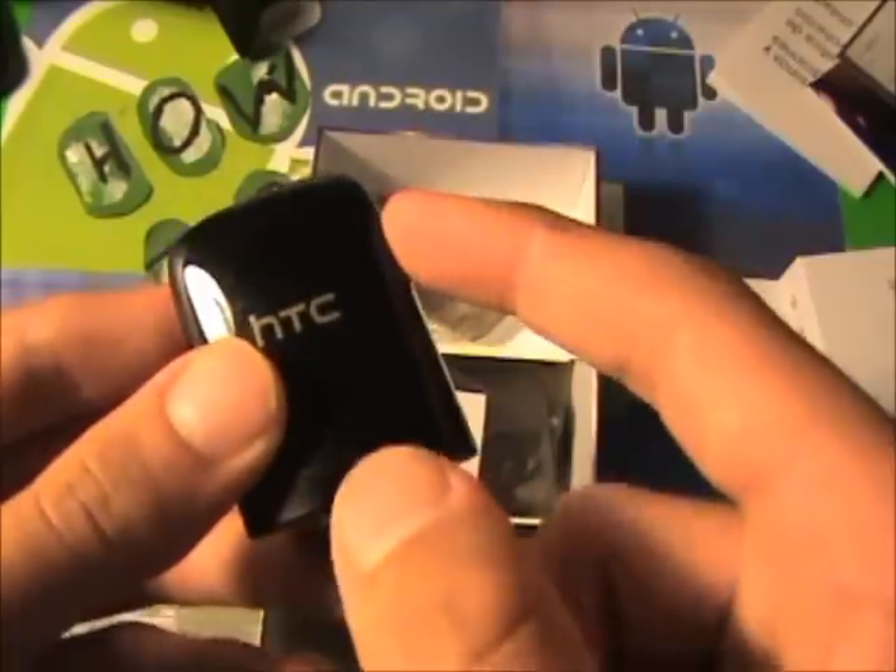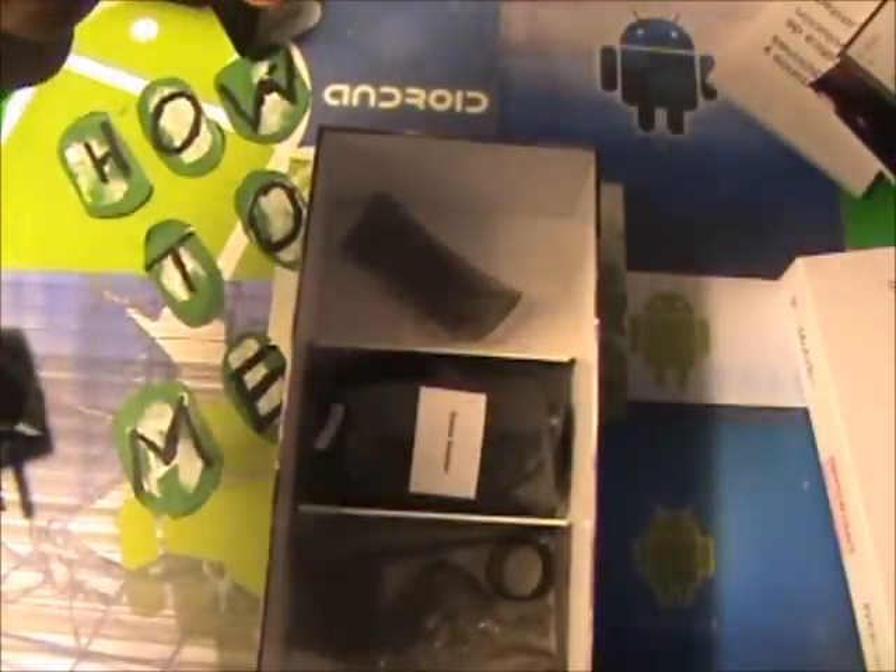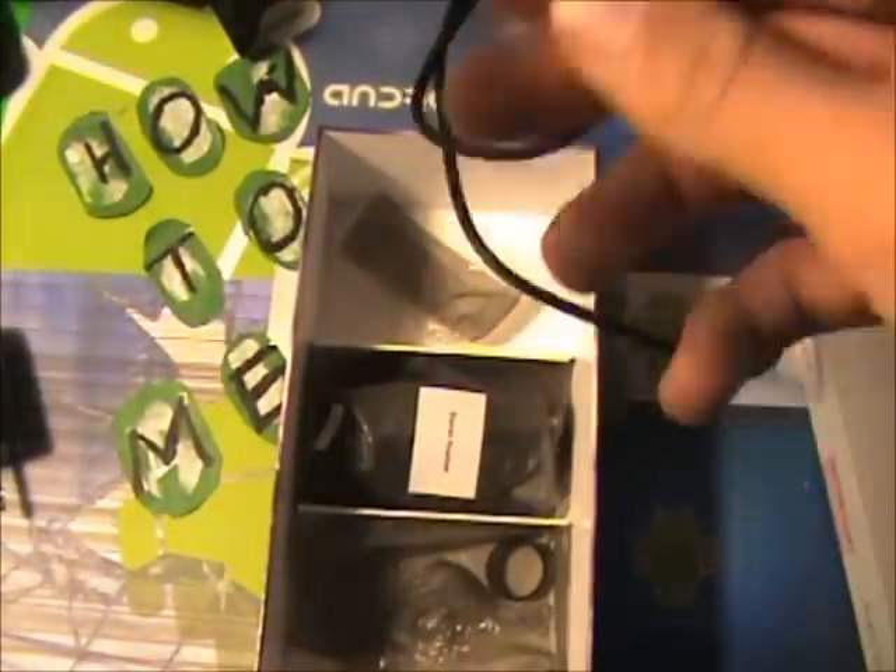I already opened it because once I turned on the HTC Sensation, I found out that the battery was all the way low, so I had to charge it. Once I charged it, I charged it with this cool little charger. And then we have the cable for the connection.